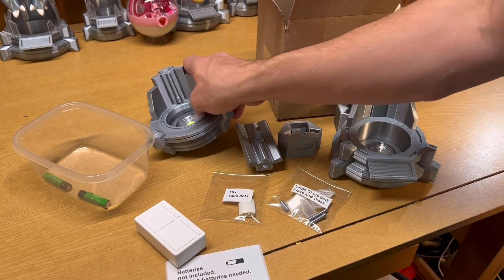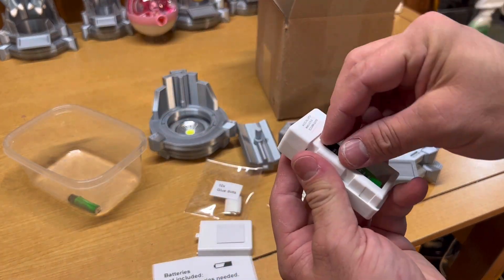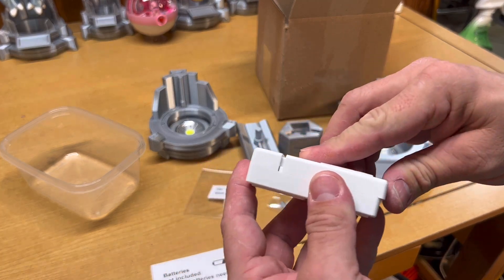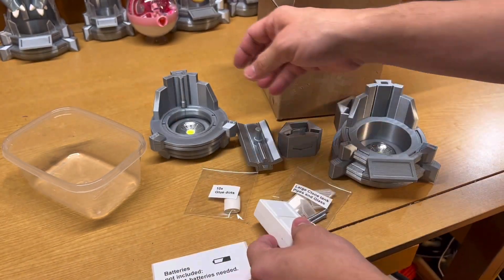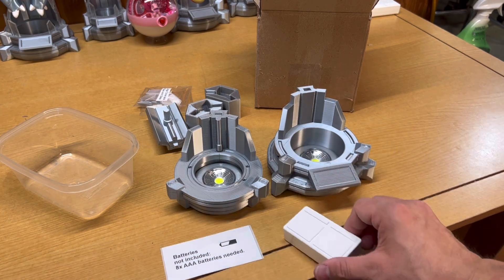Next up is the remote for the lights, and it only takes two triple-A batteries. Just pop the back off, insert the batteries, pop the cover right back on, and your remote should be ready to go.